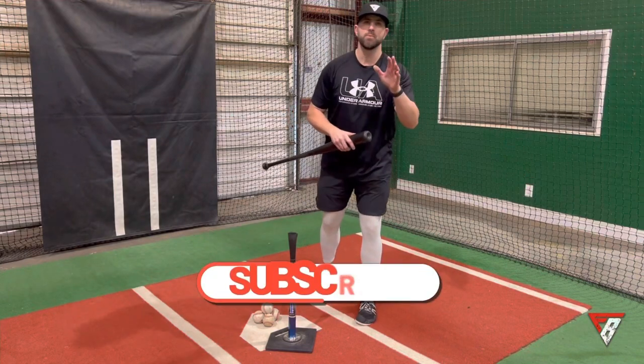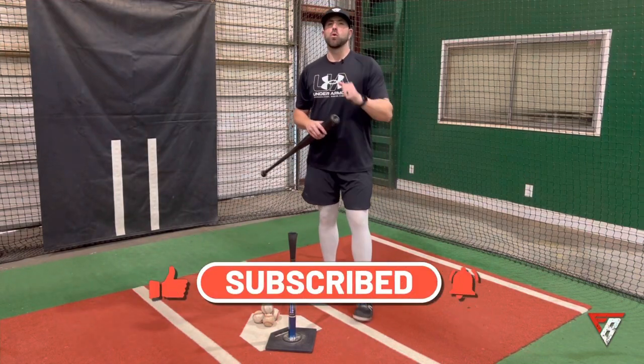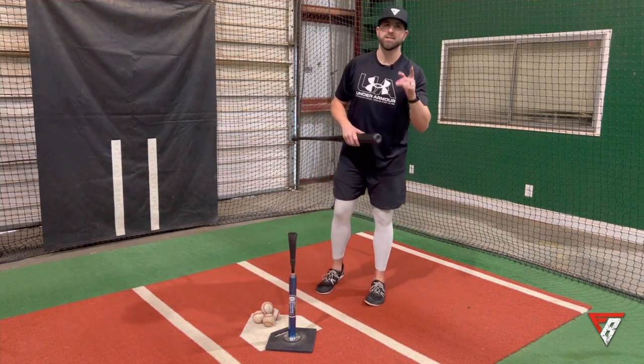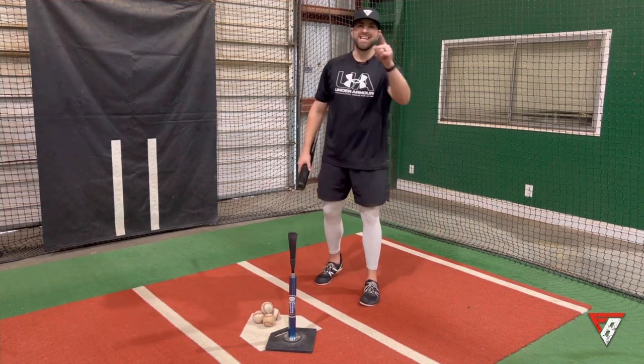Thanks for watching — hope you enjoyed the video. Let me know in the comments below if you'd like to see any future videos or any drills you'd like me to break down. If you enjoyed this video, give it a thumbs up, hit the subscribe button, and ring the bell to be notified of future videos. I'll see you in the next one.